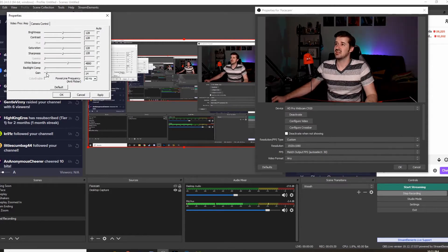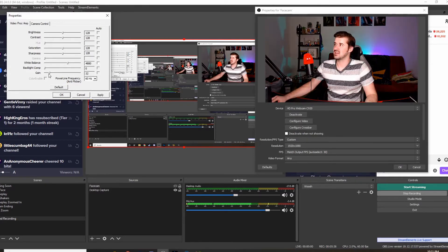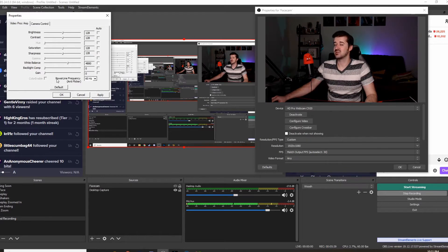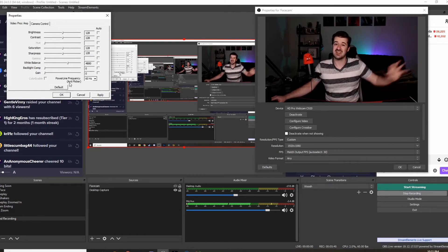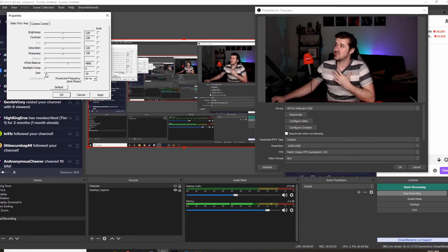Once exposure is off auto, you get to play with your gain. Usually my gain defaults up high, and I don't want that. I don't want it too dark either — I was streaming with it too dark for a while and it kind of looked like I was streaming out of a cave. Even now with the lights, if the gain is too low things look kind of like northern lights — pretty, but you don't really see me. So I want to bring this up a little bit until I can see myself clearly.